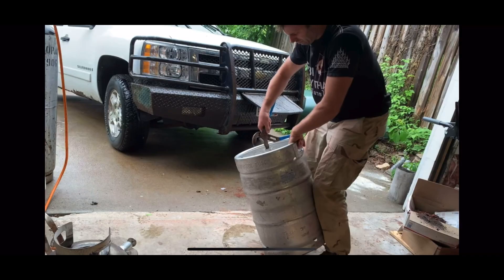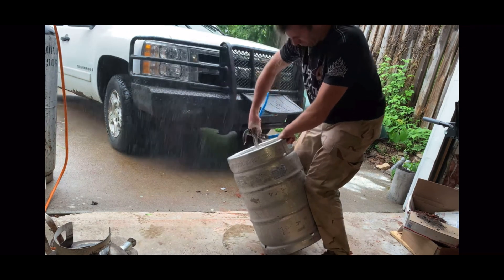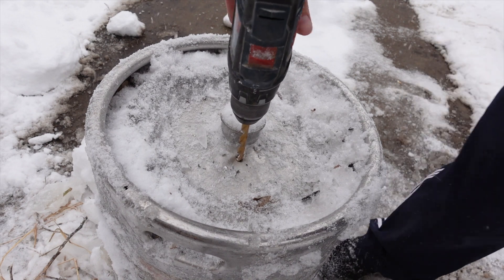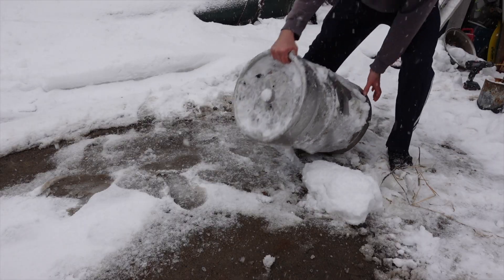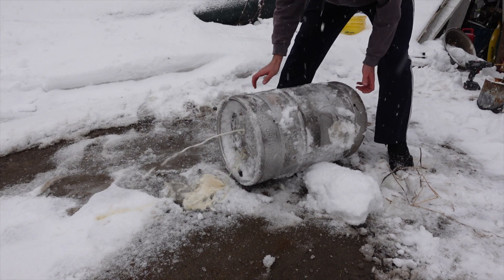When I built my keg furnace, I tried to depressurize it by pushing that steel ball down, and that didn't work well. So this time I decided to just drill a hole in it and let the air come out. It's a lot more fizzy than I thought it would be — kind of like a geyser. Kind of impressive really.